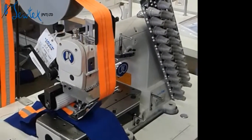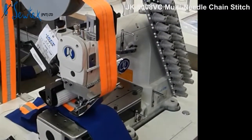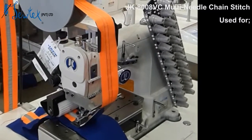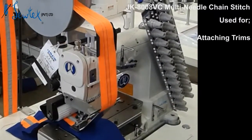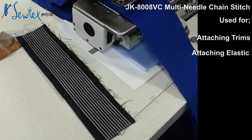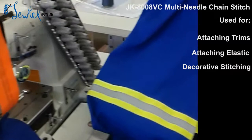Good day, welcome to Sawtex. This is a multi-need dual chain stitch machine. It can be used for putting elastic on a garment, as decorative stitches, or to put a trim on a garment.